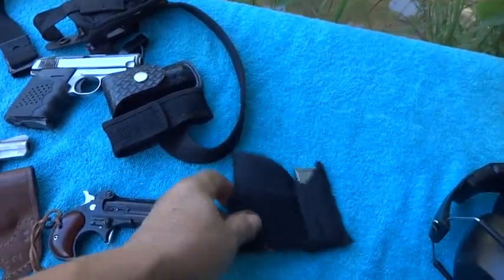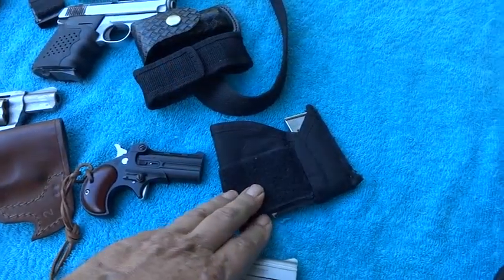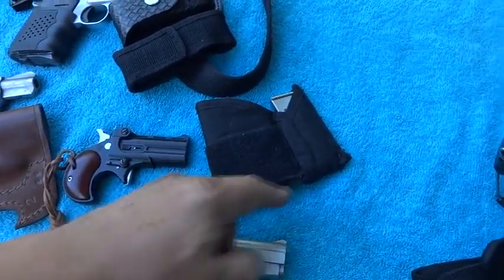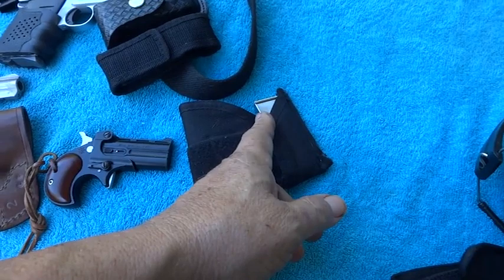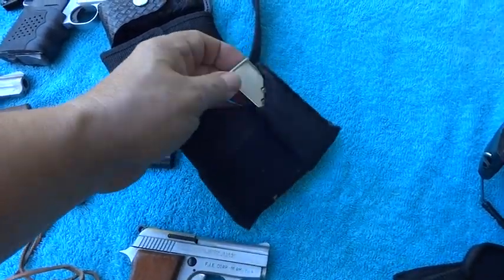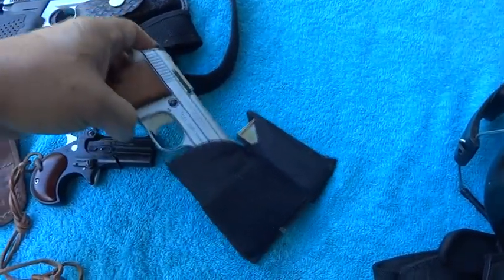I modified a holster here to make it work as a pocket holster. I cut off the bottom, sewed it back up along the bottom, then took the part I cut off and put it over here and sewed it on so I'd have a place for an extra magazine. It fits in the pocket real good.